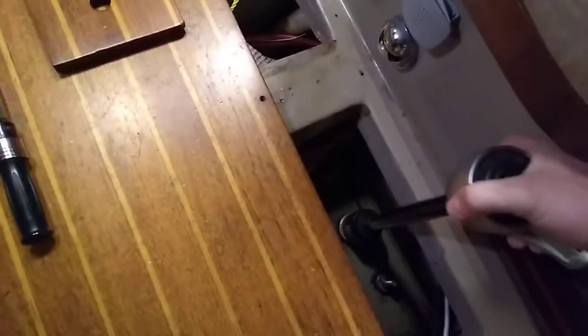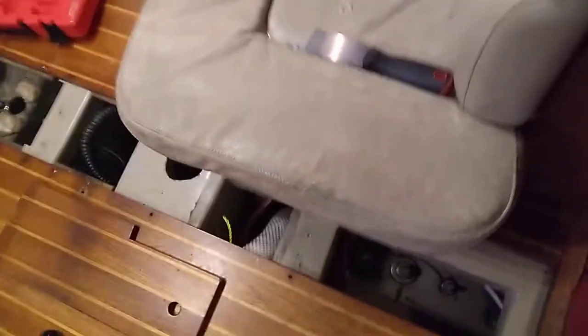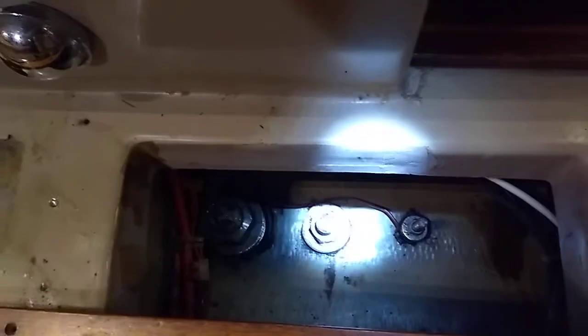This one goes up to 250 pounds and we'll be using it today. Bear in mind I'm not hauled out currently, so I'm not going to be getting the full amount of torque — I'm just doing enough for a demonstration. Here's my single-handed operation. Here's the first of the keel bolts — there's the aft three, and the other one is actually a little forward there.